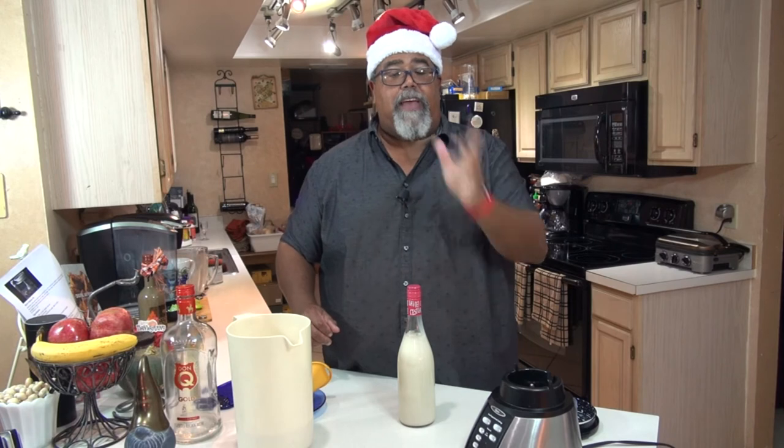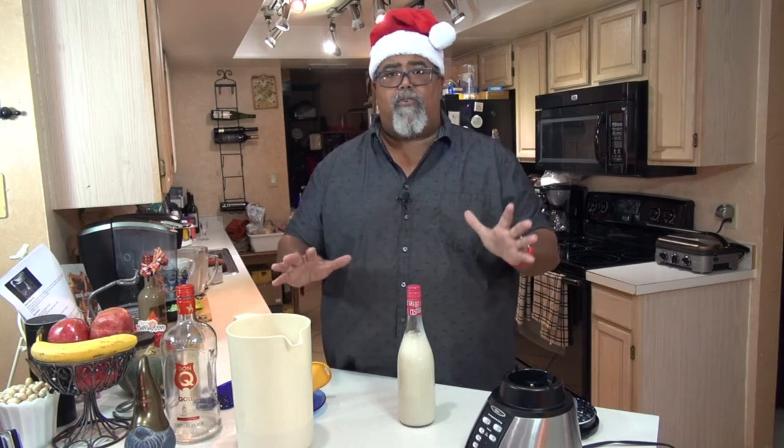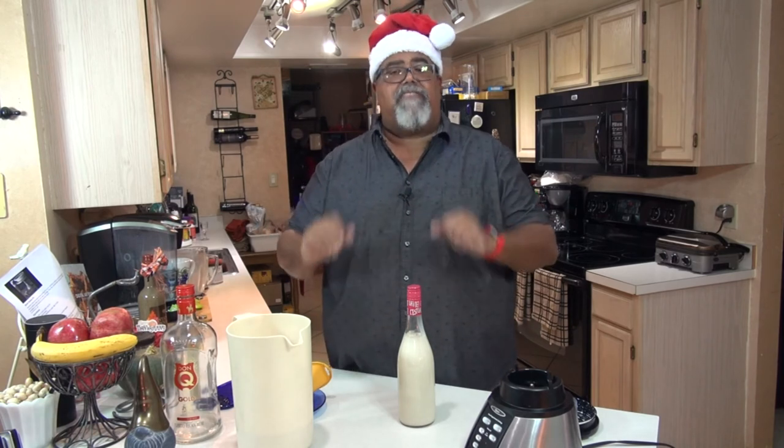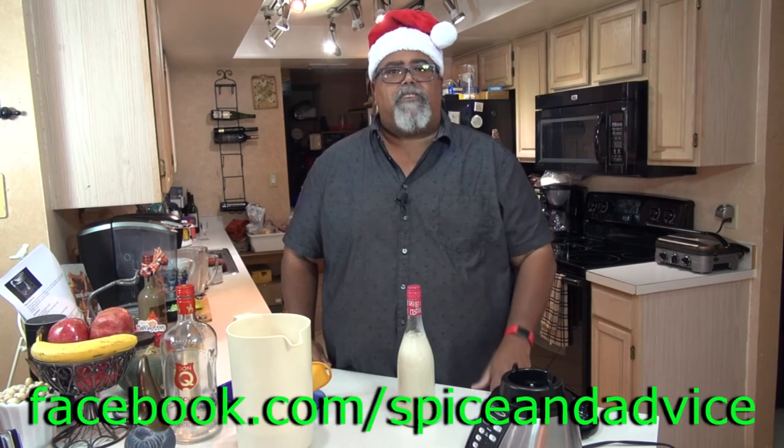That's it — it's a great gift and it's going to make your holiday season incredible. Please like this video and subscribe to the channel because I'll be making a lot more recipes and cool stuff. Ring the bell so you receive a notification every time a new video comes on. Thank you so much for watching, and check out my Facebook at facebook.com/spiceandadvice — ask me questions, I love to help. Ho ho ho, happy holidays!